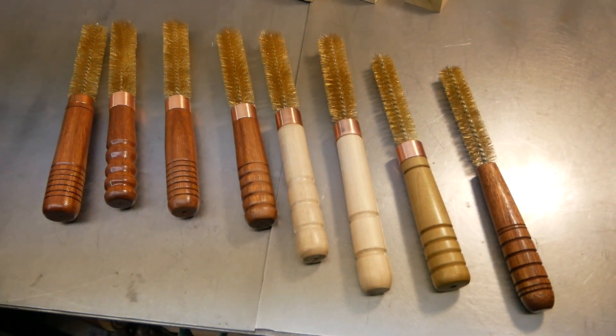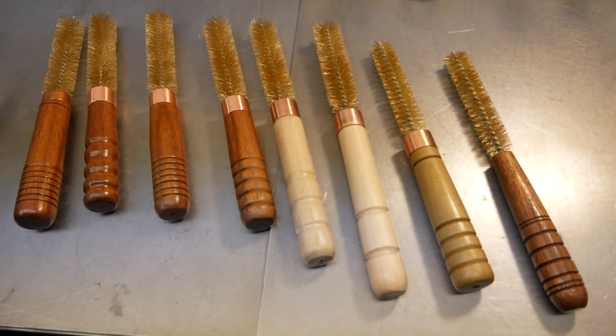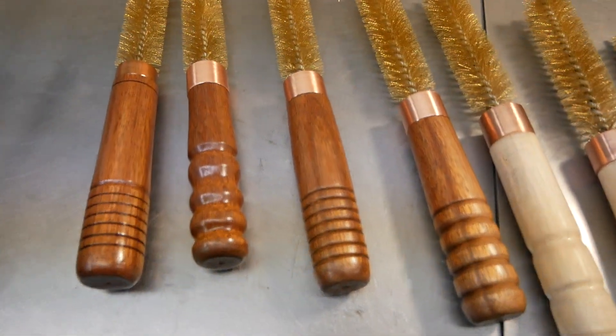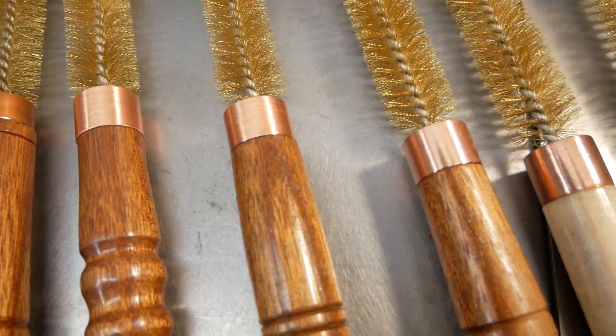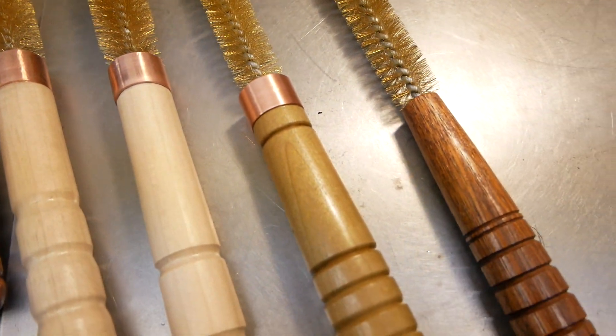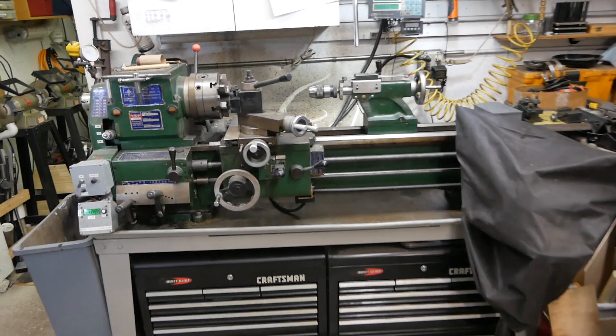These are chamber cleaning brushes for shotguns. They're simple turnings with a little copper bushing at the end to stop the handles from splitting. And although I have no idea what I'm doing on a wood lathe, I have spent years and years using a metal lathe.